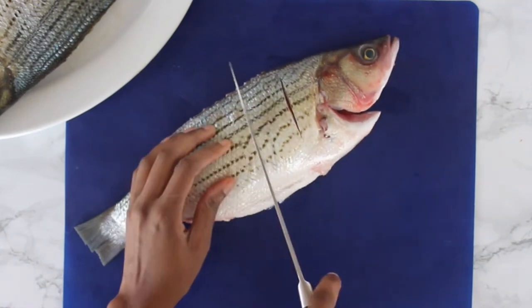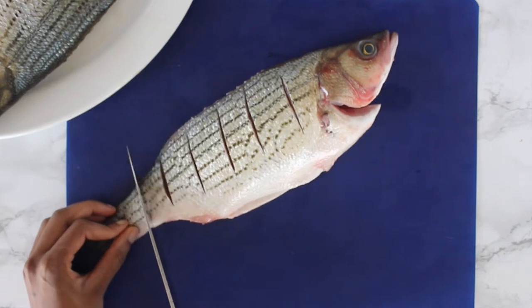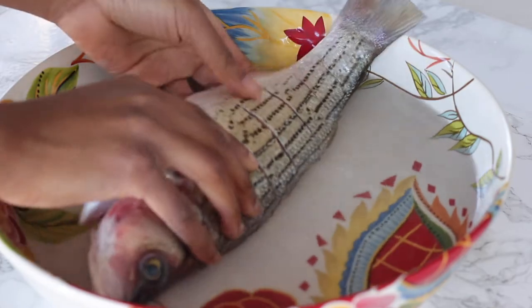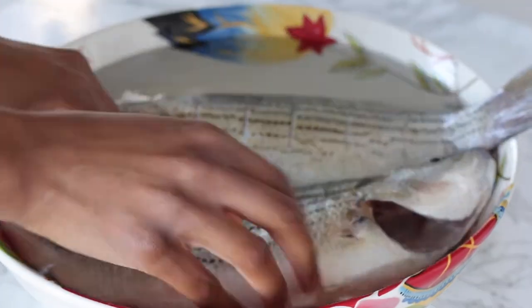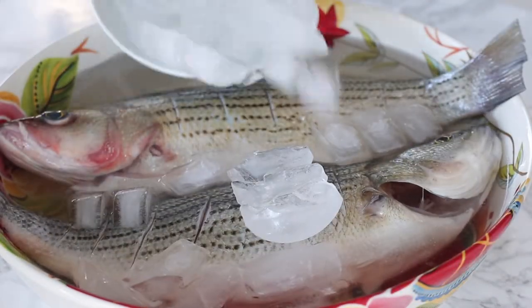I'm making slits on both sides of the fish — try not to slice through to the bone. Then my tip for really moist fish: salt up some really cold water, add the fish and toss it a few times, then add some ice. You want to soak the fish at least an hour — this will help keep your fish nice and moist as it cooks.